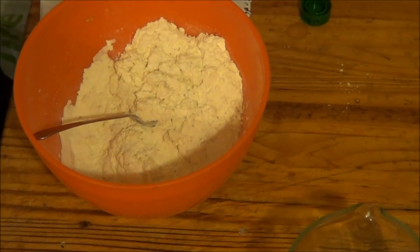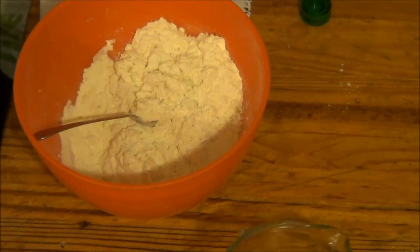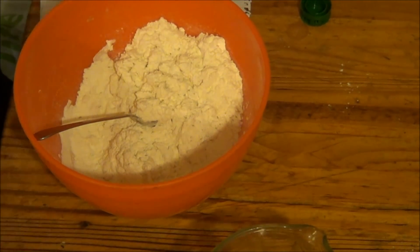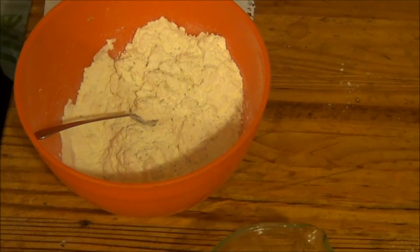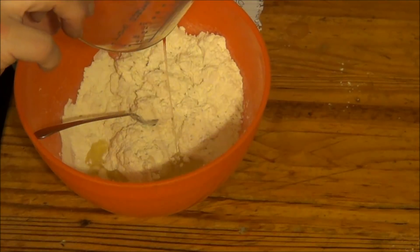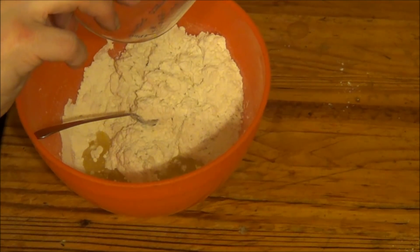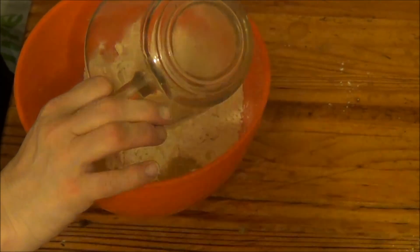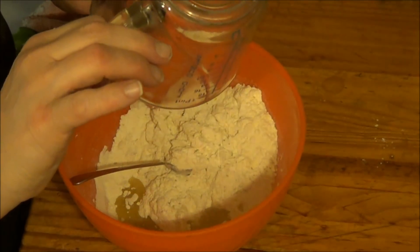I don't even know what one fluid ounce is because it only shows three onwards on the measure. I would just say the bottom — that's probably just about it. I'm going to put that in. I'm sure it's supposed to be a tablespoon of oil like the last bread I made. But it's the same — I'm making dough, and it's the same.